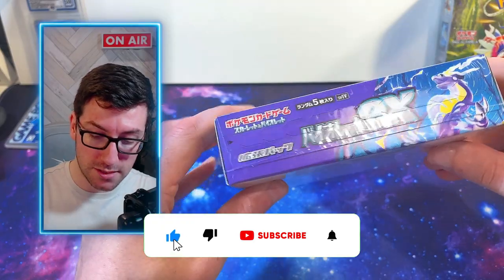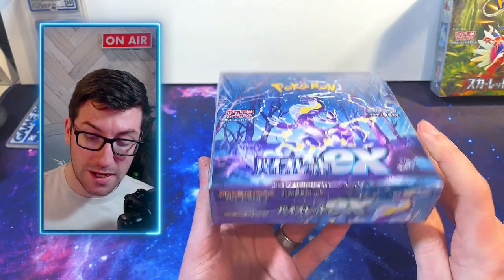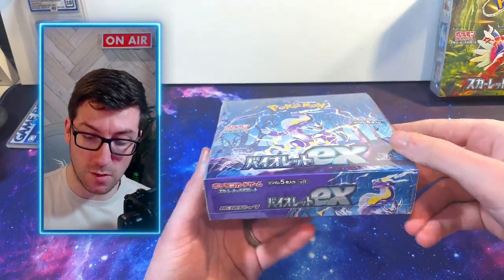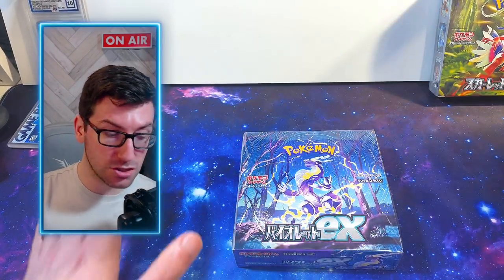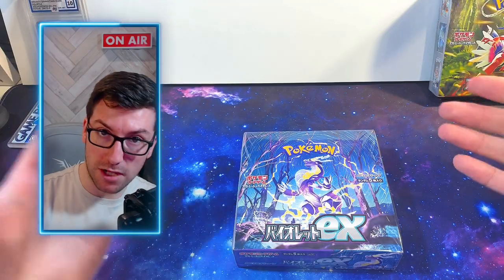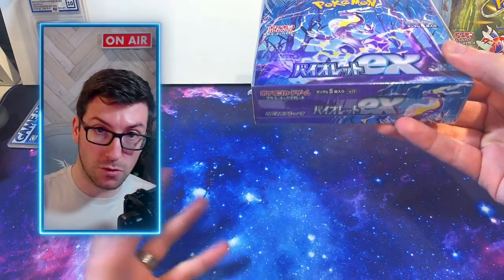As soon as you pull that across, the box is open and it can't be resealed. Why is this important? Back in the day with Eevee Heroes — which is now £200-plus a box — there were old-style booster boxes where you could basically take the wrapper off, open the box, and search the packs. Sellers used to weigh them and pick out the secret rare because that pack would naturally be heavier due to more foil. Then they'd put all the crap packs back in, seal them in their own cellophane wrapping, and sell them to you for £200.